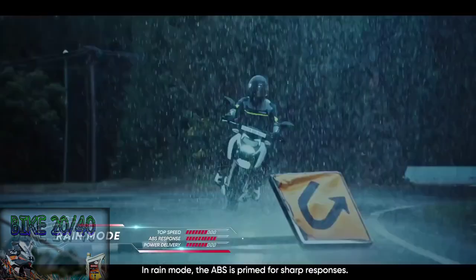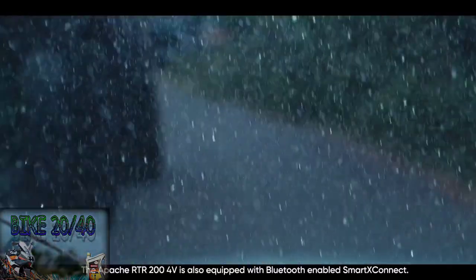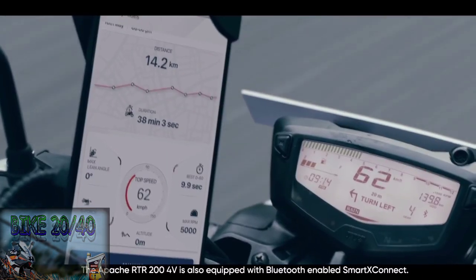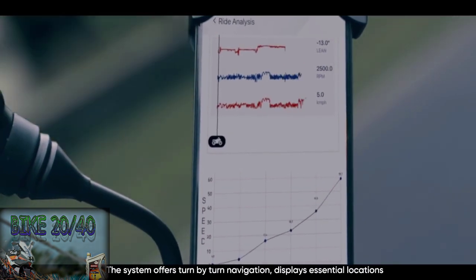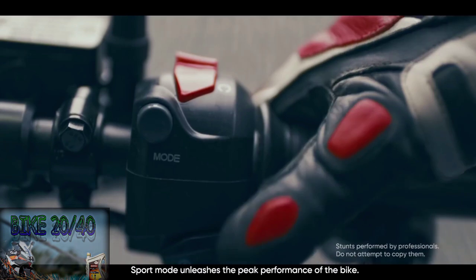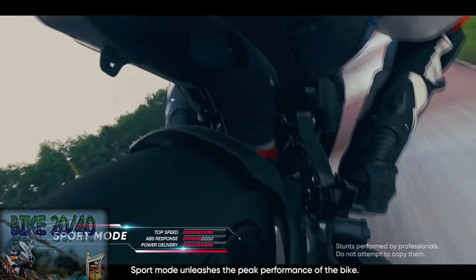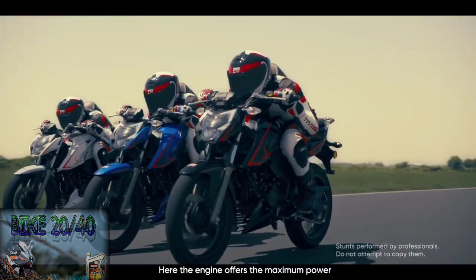If you have any problem with rain, you can change any mode in the running mode. This is a great option — you can use smart connectivity and features. You can connect Bluetooth to your cell. You can use sports mode, you can use full power. You can use ABS to use normal mode, or full power in sports mode.